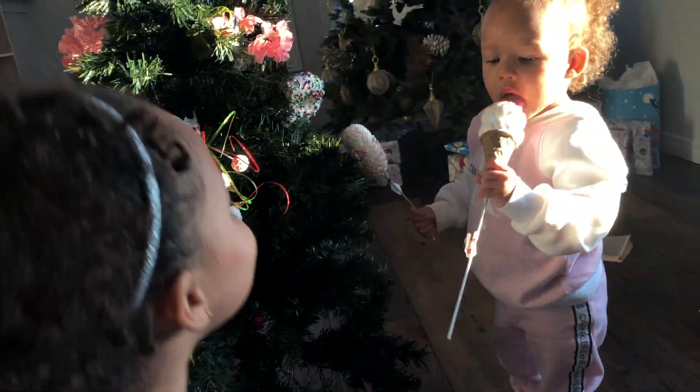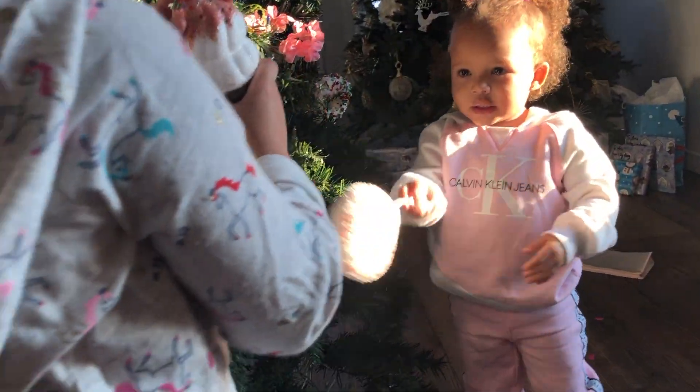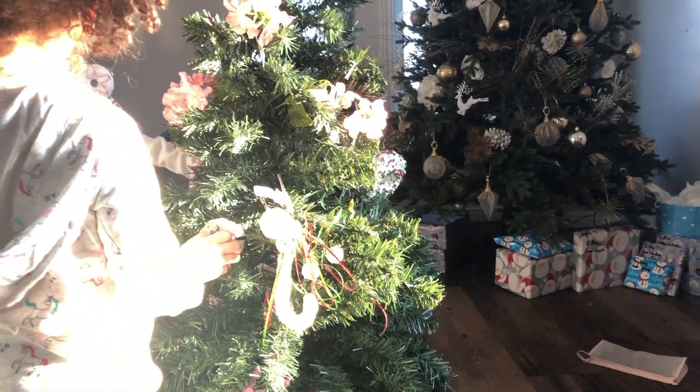What did you do? Oh, she almost knocked over the tree. I got the ice cream. Do you want it with my ice cream? Do you like it? Yeah. There. Okay, put them on. There.